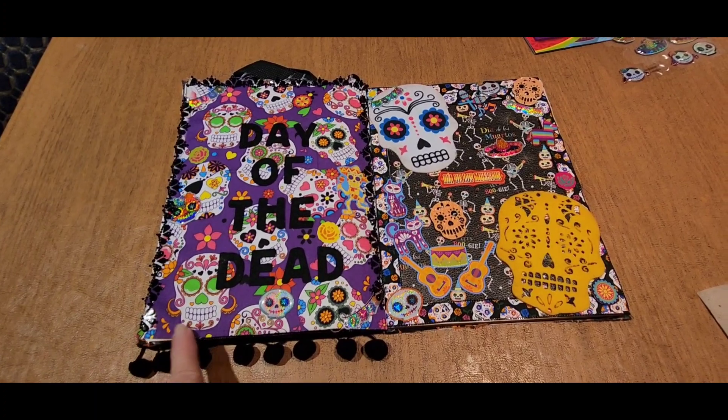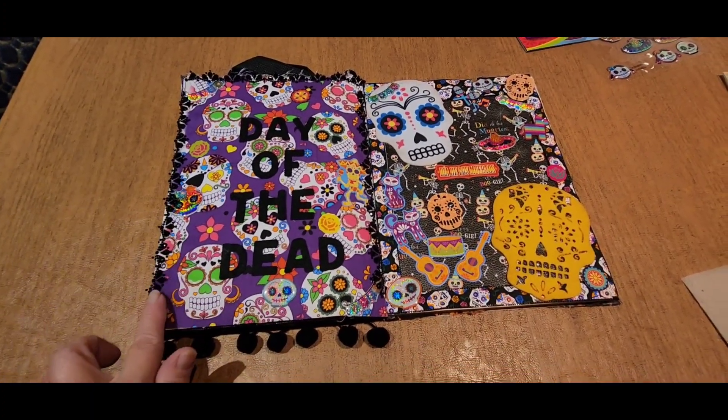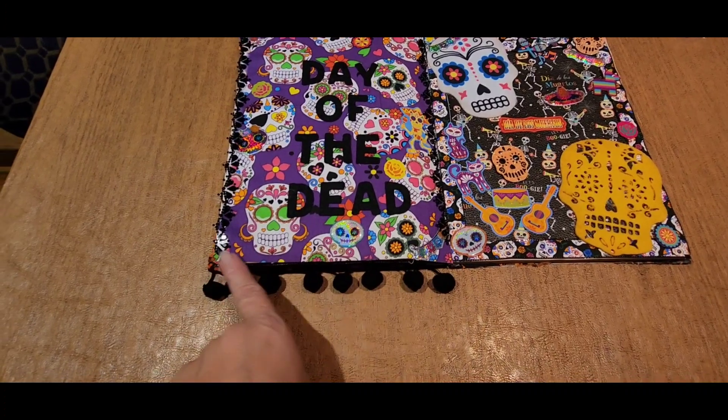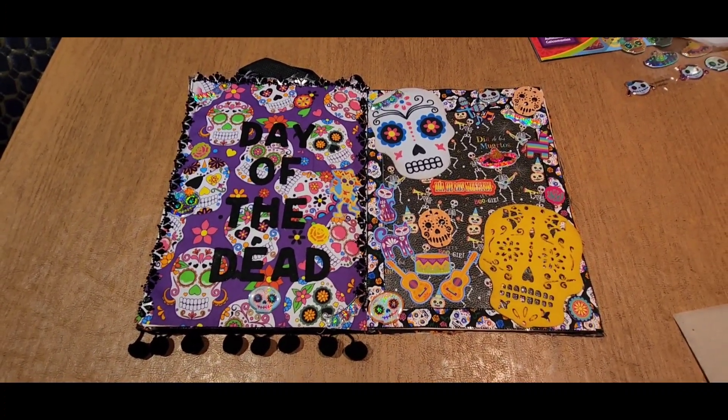Sorry guys, I also wanted to get back on here and show you that these I had got at the Dollar Tree, and they only have like three strips of them. So I'll probably have to pick up another one, at least to put one here for the border. But yeah, I forgot to tell you guys that. Alright guys, bye.